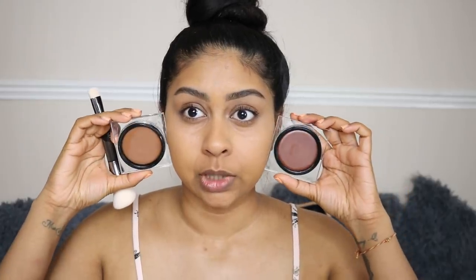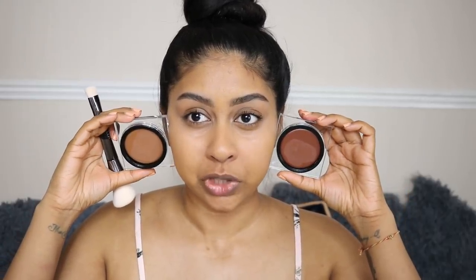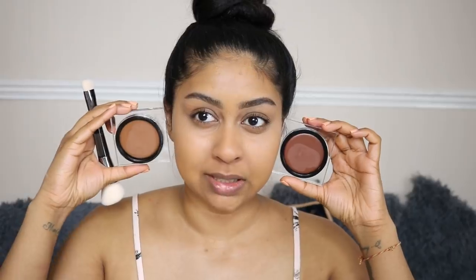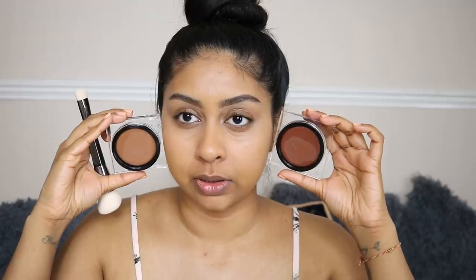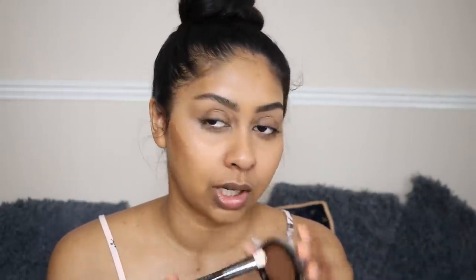The two shades I'd use most would be light and medium. I'm really attracted to light because of that warm color — I'm going to try that first and then deepen it with the medium shade. Oh, that is such a nice shade! I'm going to blend that first. Did you just see that? That just blended in like two seconds!